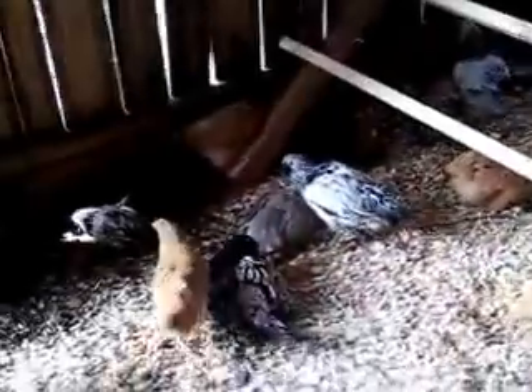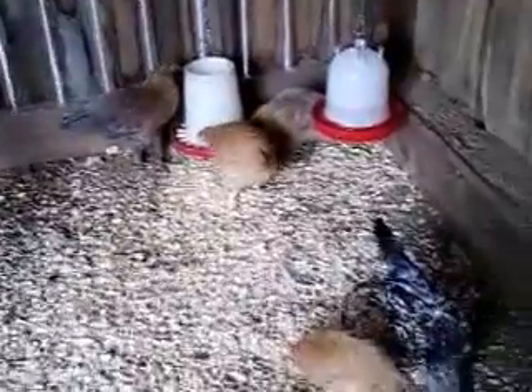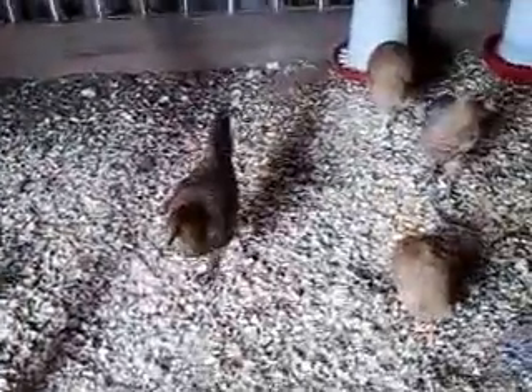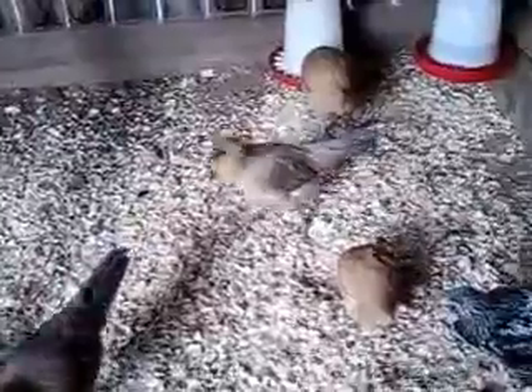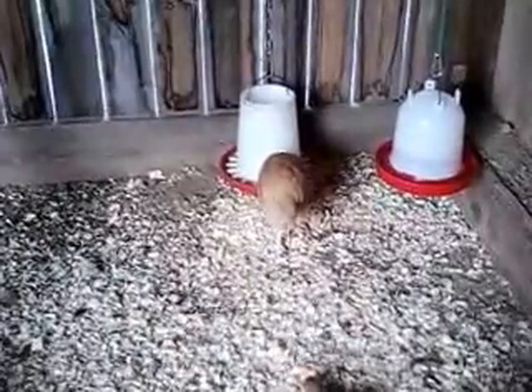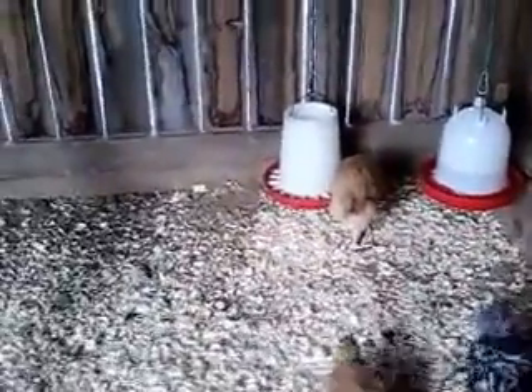Now on the flip side — and Cheryl, you can eat your heart out on this one — our Buff Orpingtons: we had bought a straight run, assuming you always get at least one rooster or so out of it. We got zero roosters out of that straight run. Whoever sexed those chickens did an absolutely wonderful job. So we assumed to get a roo or two, and we got nothing but hens. I kept having hopes for this one there at the feeder — that one might develop as a roo — but nah, it looks to be a hen also.